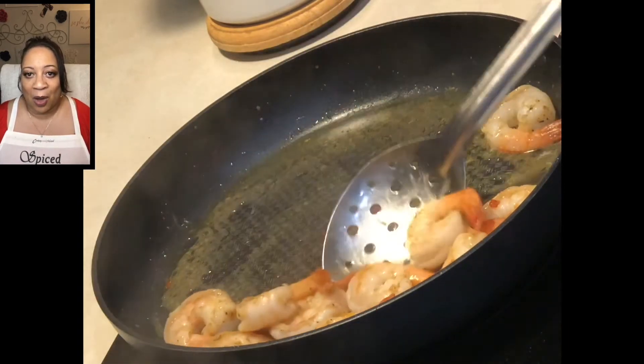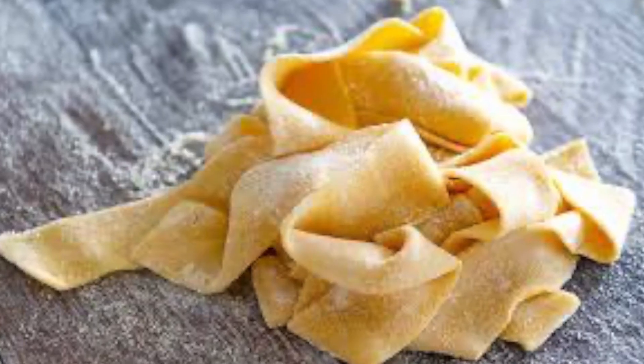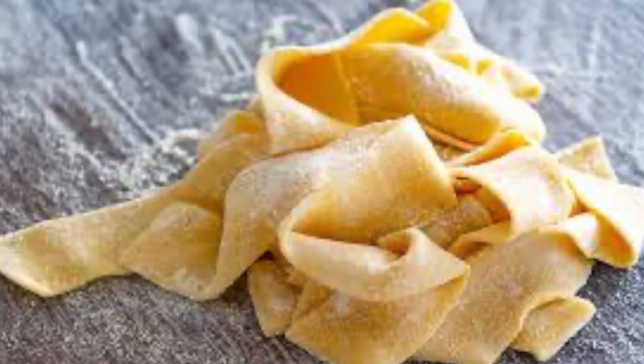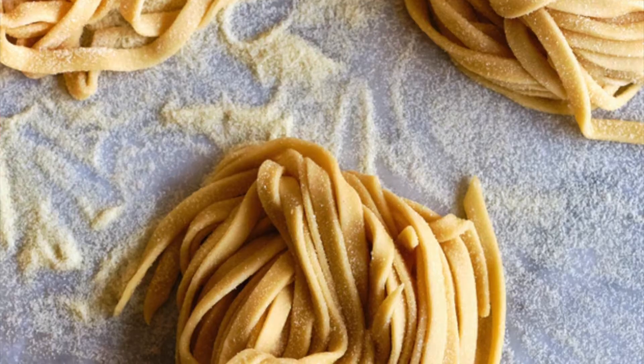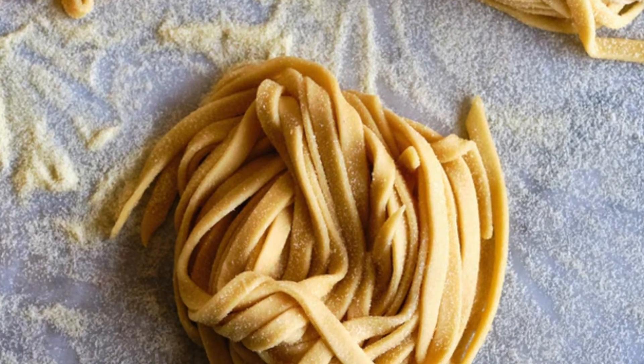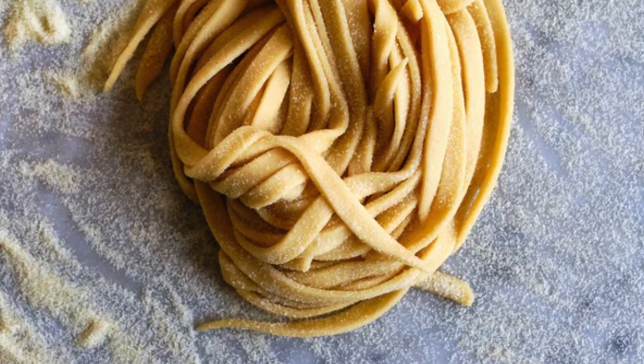Now that we've removed our shrimp, it is time to start our pasta. I don't have that on video, but just make your pasta to the desired instructions on the package. I am using a pappardelle pasta, but please feel free to use your favorite — whether that is spaghetti or fettuccine, it will work just as well. As the pasta is boiling, we will work on our alfredo sauce.